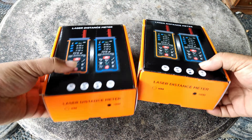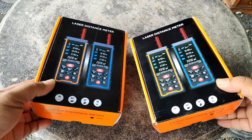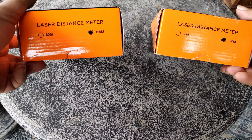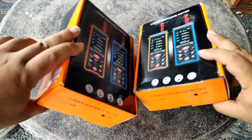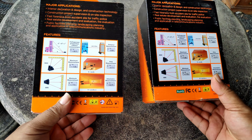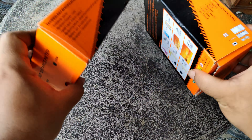Jadi di sini saya punya dua meteran laser, dosnya sama persis ya, sama persis 120 meter. Ini sangat identik.